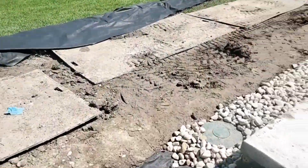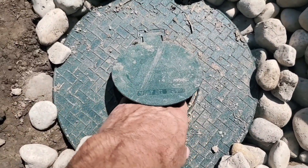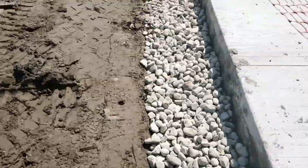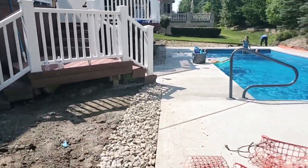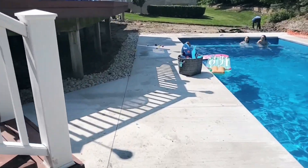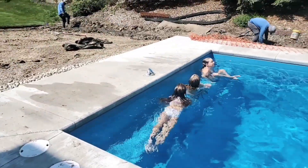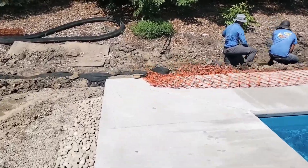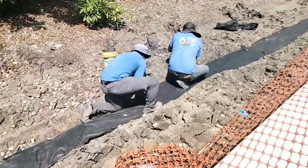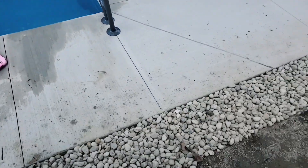We ran our roof runoff system all the way to the very back of the yard before ending it with a pop-up emitter, because our roof runoff system is completely isolated from the french drain. The only thing they have in common is sharing the trench. Because the roof runoff system is a solid pipe, it can't contaminate the french drain system, and because the french drain system is wrapped in fabric, dirt can't fill the voids of the stone and plug the french drain.